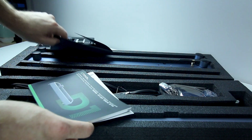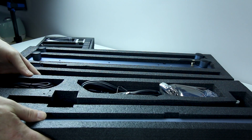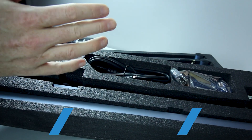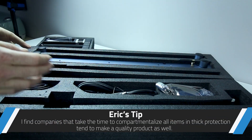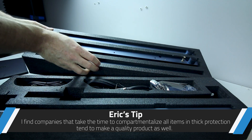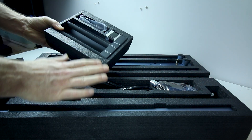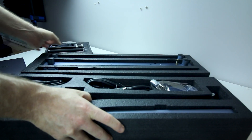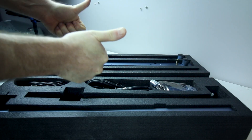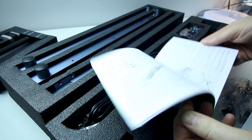On larger dollar items, packaging matters. You want your components and your new shiny equipment to come in one piece. And this thing is just packaged incredibly well. There's no damage. Everything's got several centimeters of foam between it and the case, and it was really well thought out and laser-cut by the looks of it. Two thumbs up.